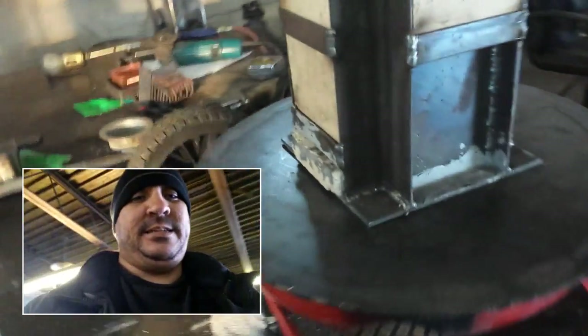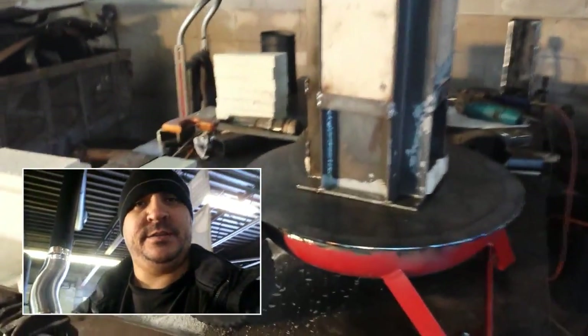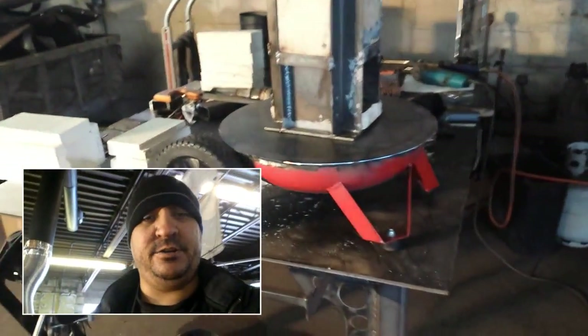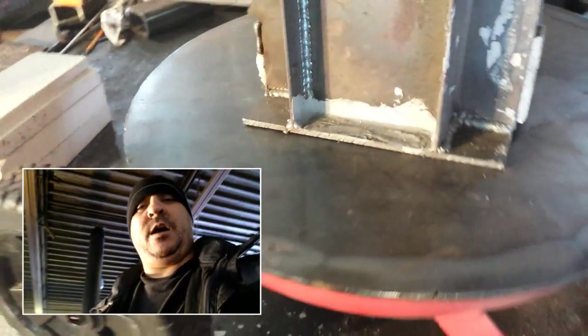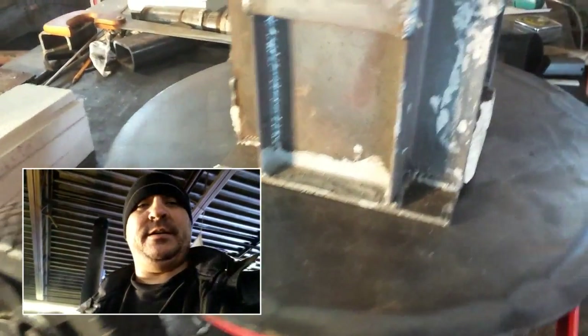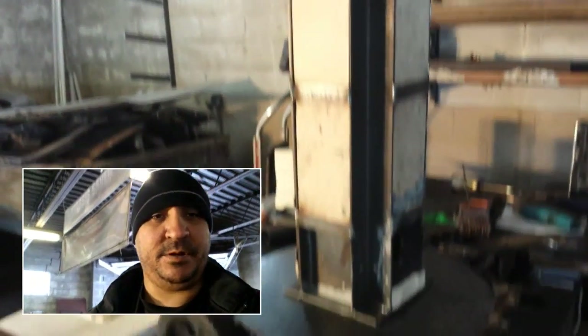I've got this basically centered. In a lot of rocket mass heater videos they tell you not to center the riser — they tell you to push it off to one side because it helps the venturi effect happen. I'm not too concerned about that, neither is my partner, so we're just going to go ahead and weld it. I'm not going to do a complete weld, but I'm going to do a couple or four substantial tack welds on each corner. That'll be plenty fine, and if we don't like the position it allows me to easily cut the welds and move it.